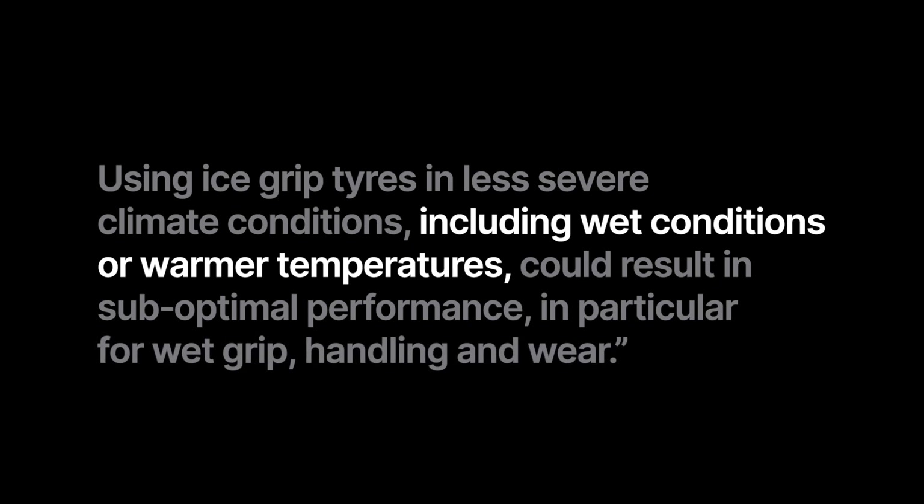It reads: Ice grip tires are specifically designed for road surfaces covered with ice and compact snow and should only be used in very severe climate conditions. Using ice grip tires in less severe climate conditions, including wet conditions or warmer temperatures, could result in sub-optimal performance, in particular for wet grip, handling and wear.